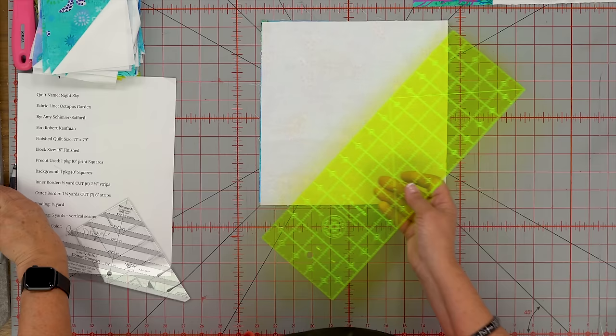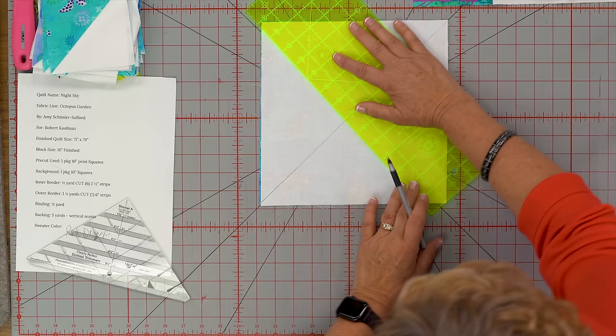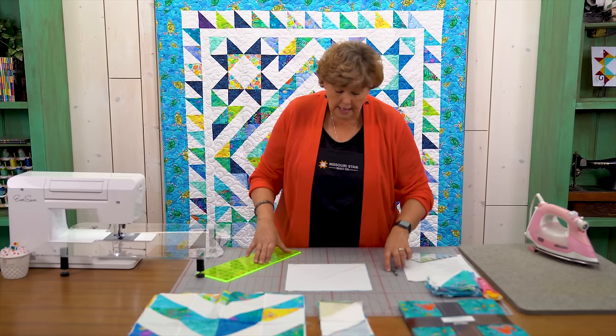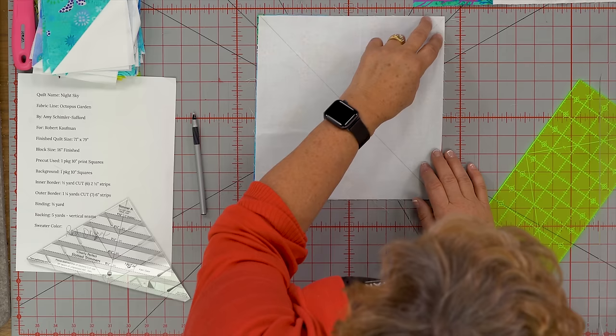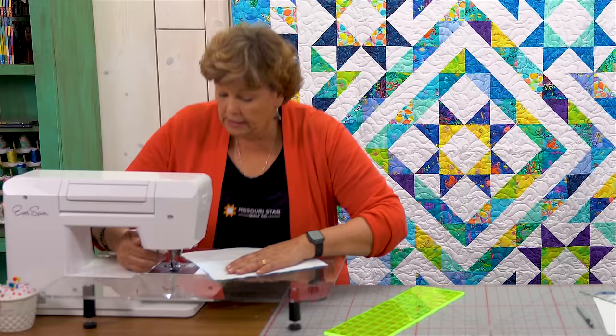We're going to use the easy eight method for this tutorial. You're going to need a ruler — lay your ruler corner to corner and draw a line in both directions. You want to make sure it goes right into the corner. Then we're going to lay our fabrics right sides together. Look how cute this is — little turtles. Anyway, we're going to sew on both sides of these lines and we're going to go over to the sewing machine.